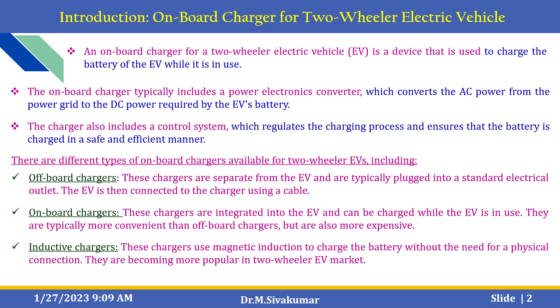There are different types of on-board chargers available in the market. It includes off-board chargers, on-board chargers, and inductive chargers. Off-board chargers are separate from the EV and are typically plugged into a standard electrical outlet; the EV is then connected to the charger by using a cable. On-board chargers are integrated into the electric vehicle and can be charged while the EV is in use — they are typically more convenient than off-board chargers but they are also more expensive. Inductive chargers use magnetic induction to charge the battery without the need for a physical connection, and they are becoming more popular in the two-wheeler EV market.